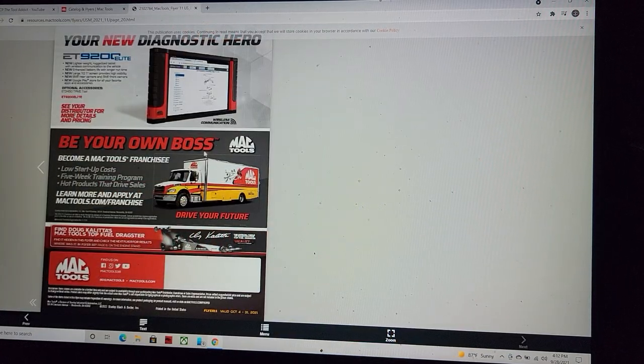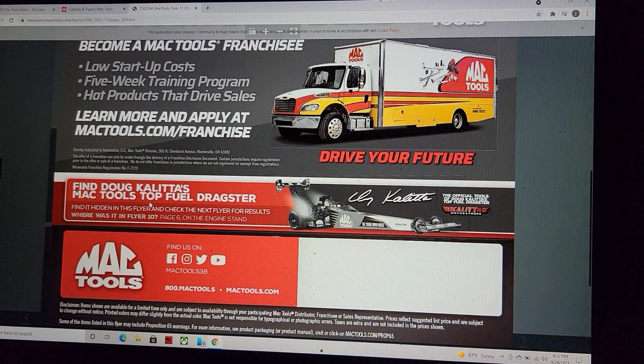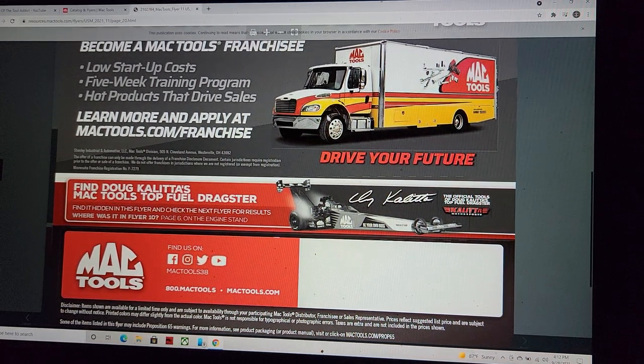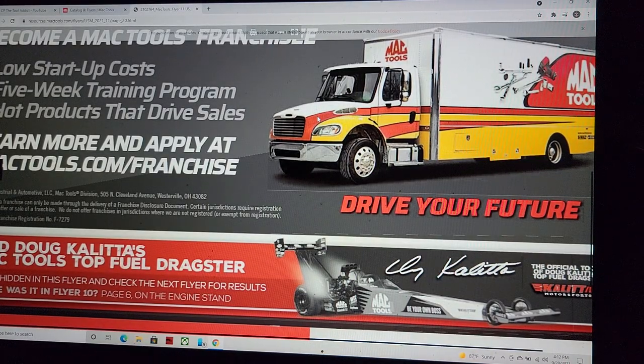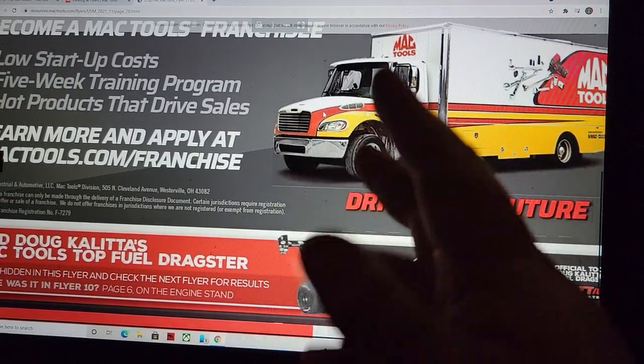Sorry — a little rant there. Anyway guys, that's it. Don't forget to check out the Doug Halita Mac Tools fuel dragster and see if you can find the little hidden gem in every flyer — let me know where you found it. Thanks for watching — like, comment, share, subscribe, ring that bell. Keep your hands dirty and your money clean.